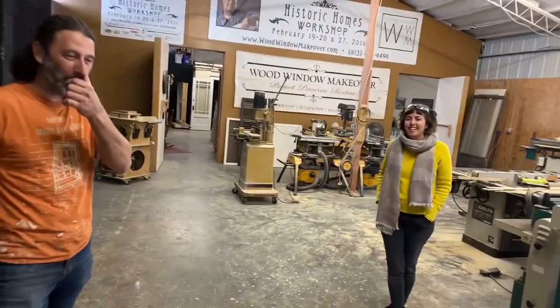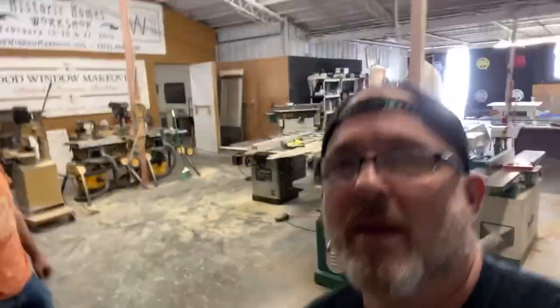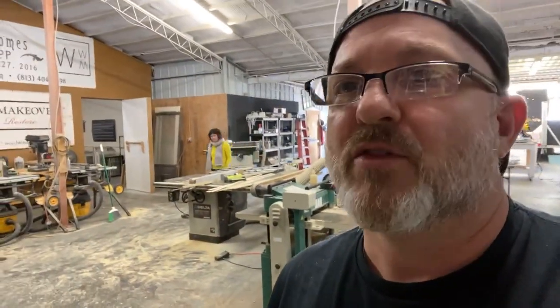Thanks Chris, you're welcome — thanks Linda! So what do you think about that little experiment? That is the kind of glass we put in our storm windows. The demonstration has its point: you can be confident when we make a storm window for you that it's going to be the best it can be and will withstand any storm. The next test: a two-by-four launcher — or maybe a baseball throwing contest. I can get baseballs. Steve Quillian for WoodWindow Makeover with Chris and Linda — love you guys, thank you for watching. Over and out!